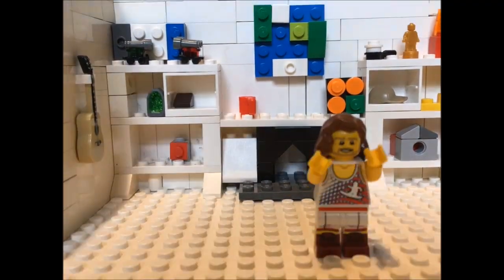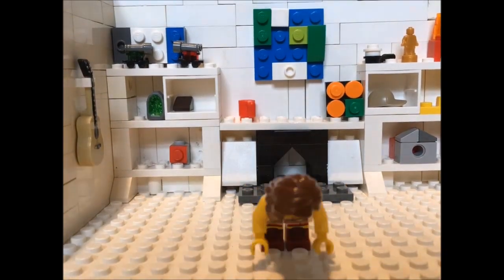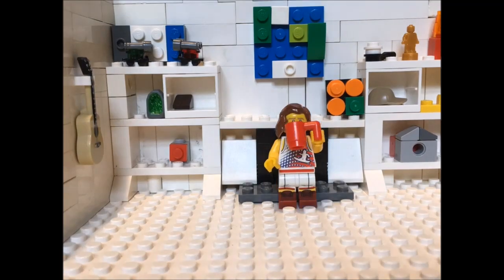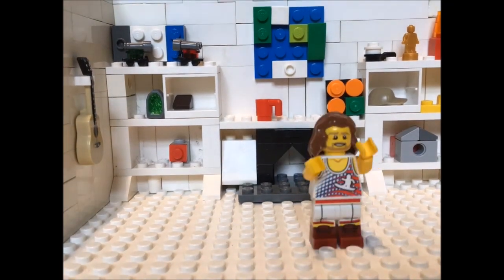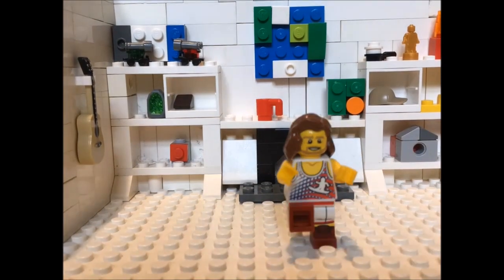Starting with some stretches — first one, bend down and touch your toes, nice big stretch, do that a few more times. Or stay for a drink first. First exercise: running on the spot, nice high knees.